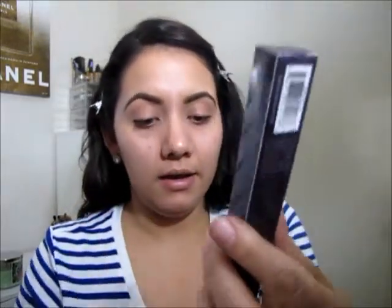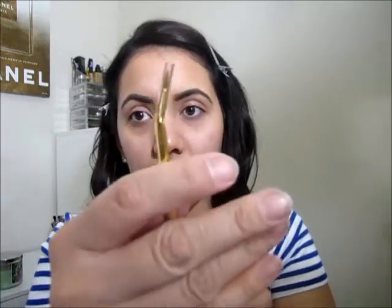This is the brush that I got — let me show you this one just in case you're interested in buying it. This is how it looks; it has two different brushes, but the Tarte one only has one.